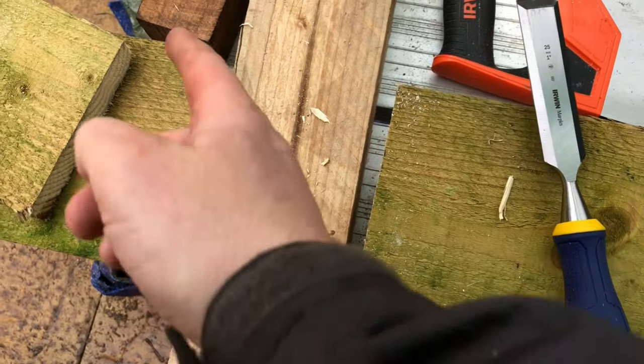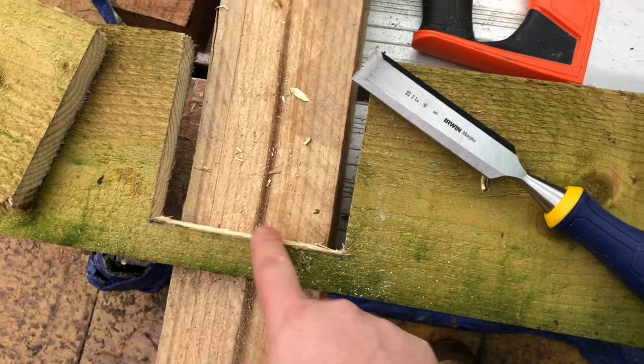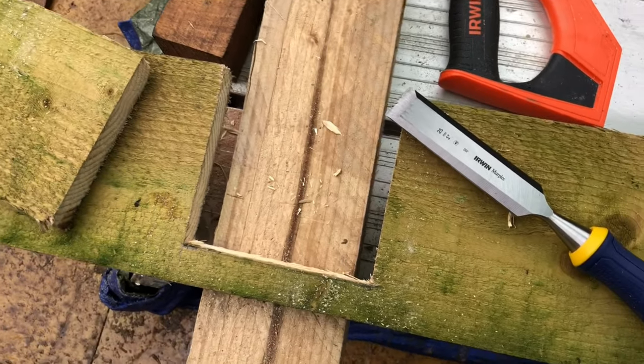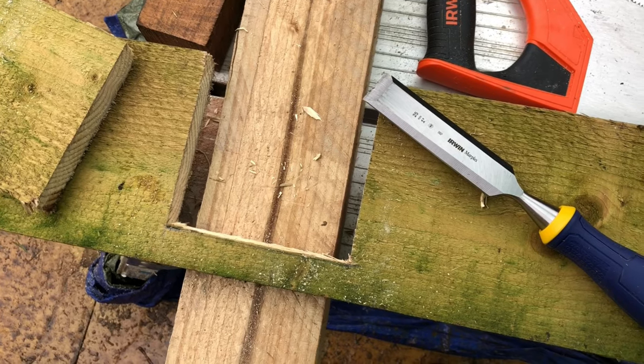I've just used a saw to cut either side as you've seen, and this chisel just to take out the rest of the wood on this back edge, because it's difficult to get a saw in there obviously. So that's the hole cut — let's go and get it on the fence.